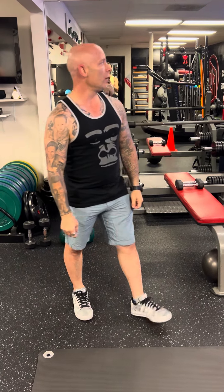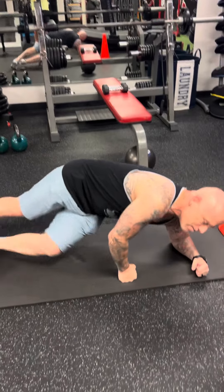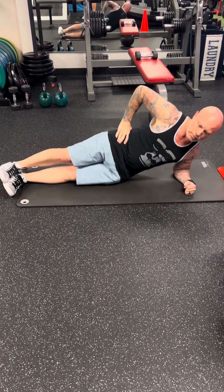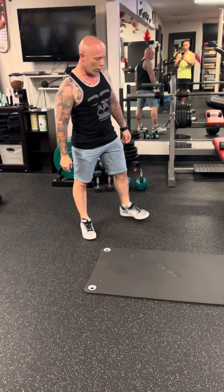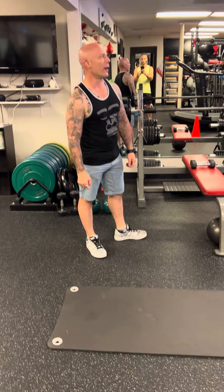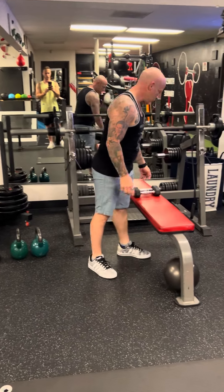Number two is gonna be a side plank with a hip lift — basically you do a side plank and you come up and down. For those of you that have shoulder issues, you're gonna go ahead and do side bends. You can use a dumbbell or kettlebell for that.